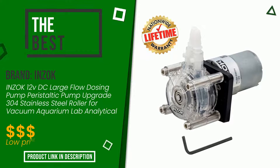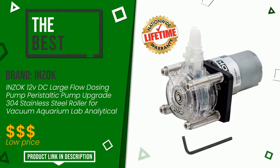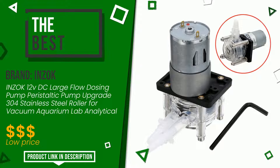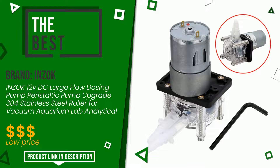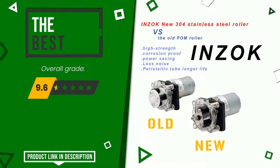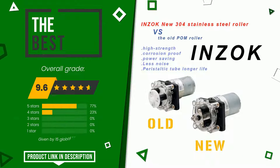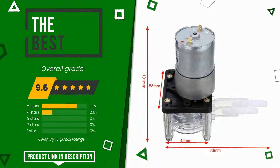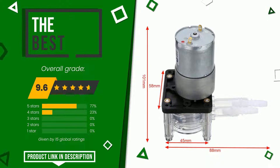This product made by Inzok earned a rating of 9.6 out of 10 total points. This is the best of this selection. It presents itself as one of the best solutions for this type of product, and is suitable for the needs of those looking for products with good value for money. If you would like more information and would like to know the price of this item, click the link at the bottom of the video description.